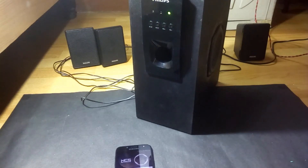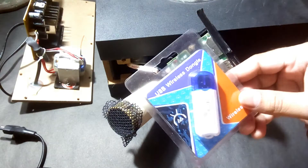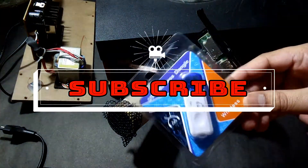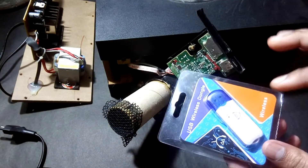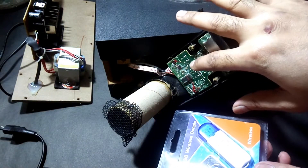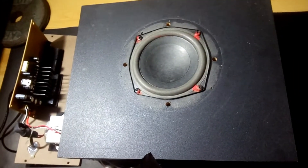In the previous video we saw this Bluetooth dongle with USB audio profile, and in this video I'm going to put this dongle kit inside of this subwoofer. This is the one from Philips.